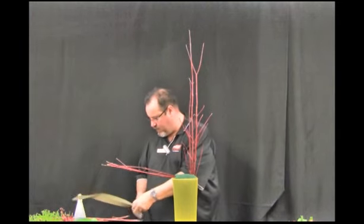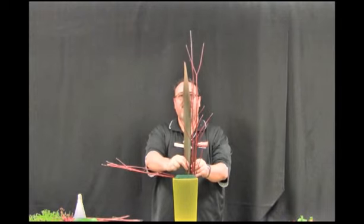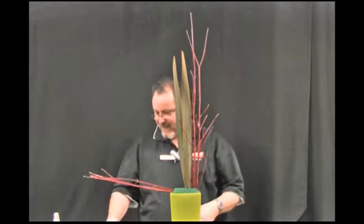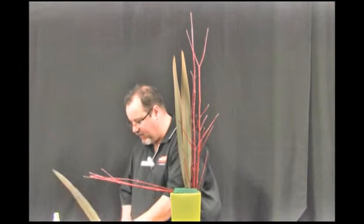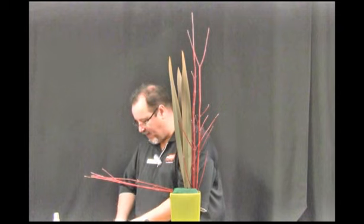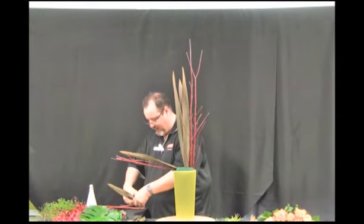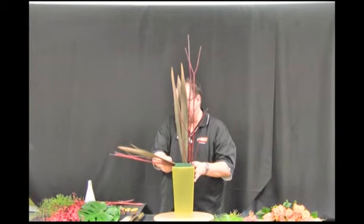I'm then going to follow this first placement with some flax leaf to strengthen the line of the arrangement. In an asymmetrical arrangement we don't have symmetry each side of an imaginary meridian line — we have more material on the right hand side of the design. I've placed my cornice branch out on the side and now I'm strengthening those primary placements with some of the flax leaf to bring the eye and the line straight out to follow our asymmetric line.